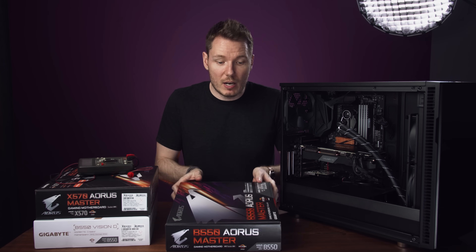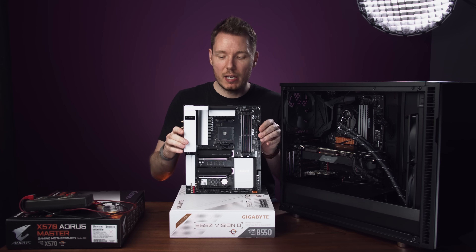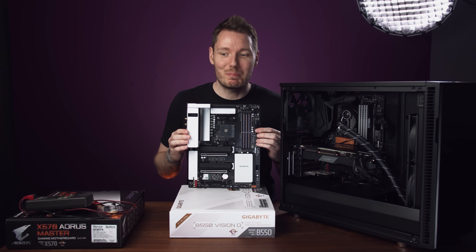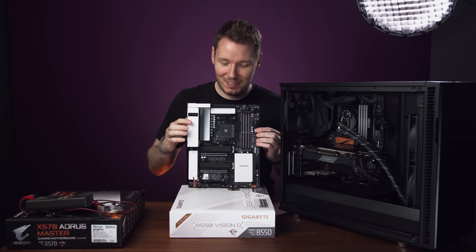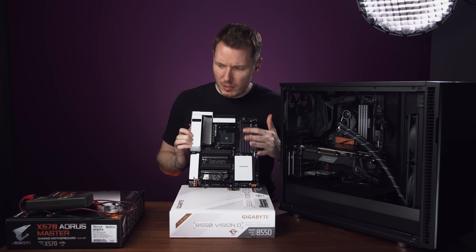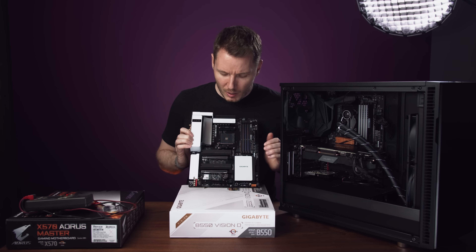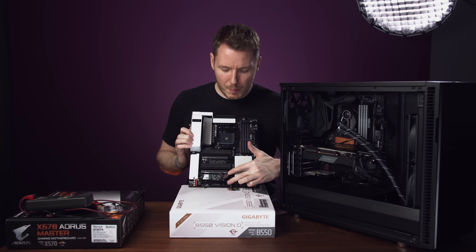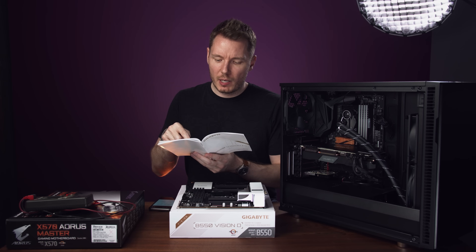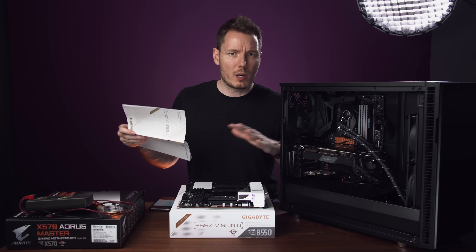Let's take a look at the B550 Vision D before swapping it in. This board is extremely white — it's probably beyond 90% reflectance; you could use it to set your zebras off of. It looks nice though. We've got a very similar configuration to the B550 Master. The only differences are in the PCI Express and USB setup.